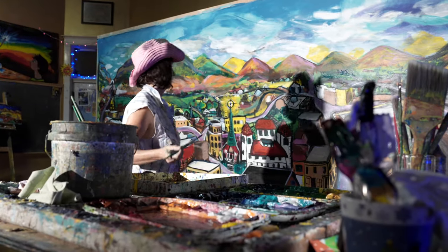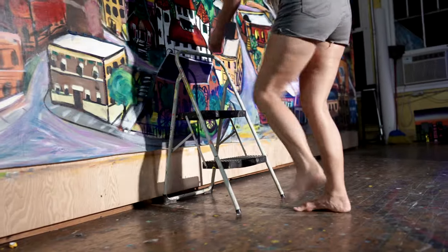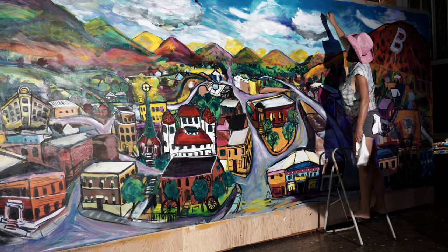I just love Bisbee. I'm thrilled to paint it. My version of old Bisbee. All of it is right out my window.